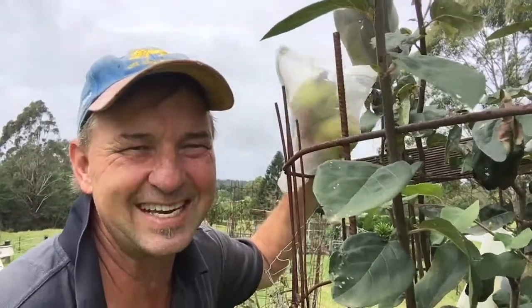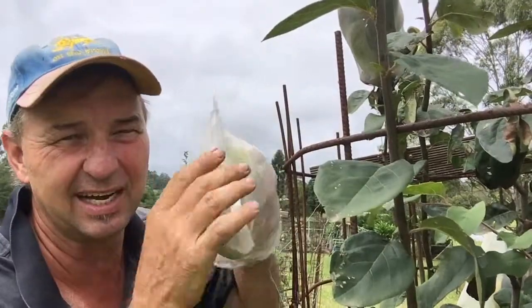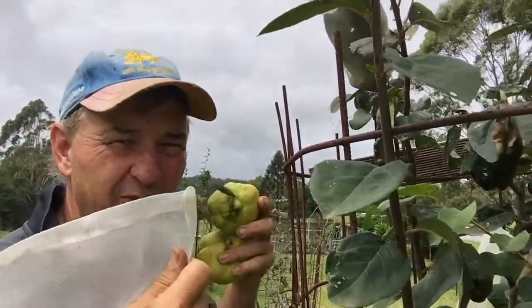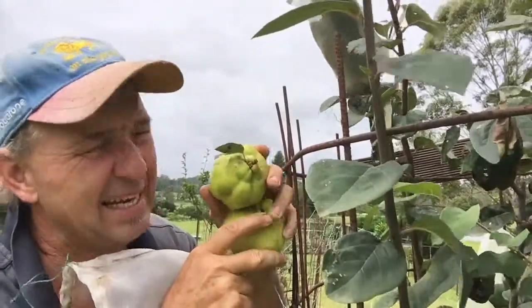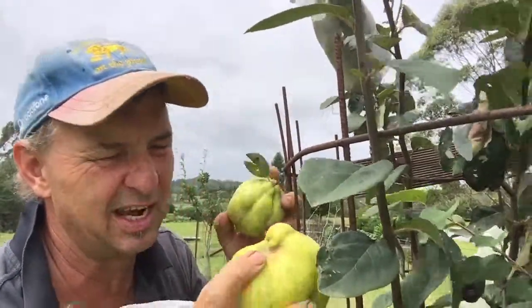Welcome to my quince tree. Today we're picking the quinces. I've had them in these bags since they were very small. These bags keep the fruit fly off — not that they get fruit fly, they're a very tough sort of fruit — but it keeps the parrots from eating them and it certainly keeps the flying foxes out of them.